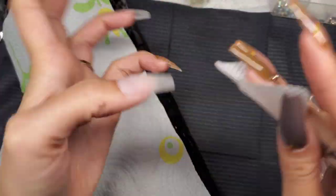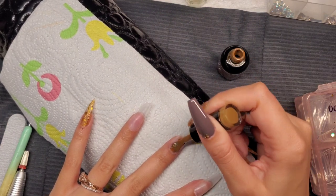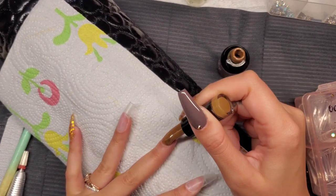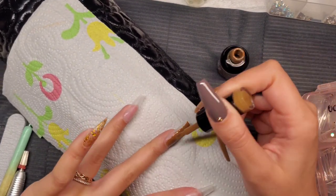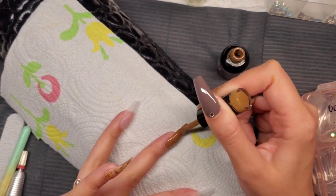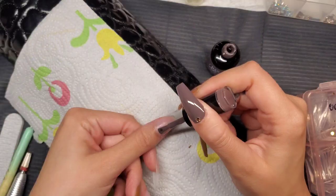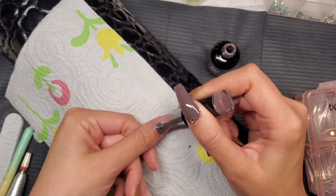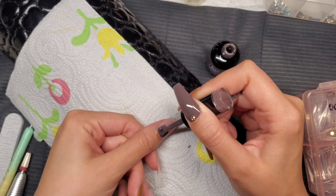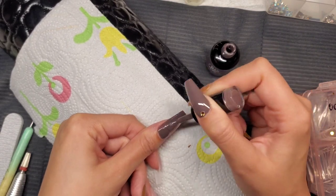Now I'm wiping the nails with a lint-free wipe dipped in acetone, then going straight in with my polish. For the middle finger I'm using Brown Addict — a really pretty camel color — and after one coat it's super opaque. The next color is Mistress, a gray. I love both of these; I haven't been able to find a really nice gray or camel before, so I was super excited about these two.